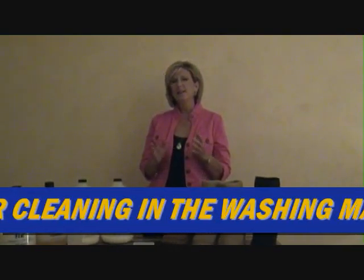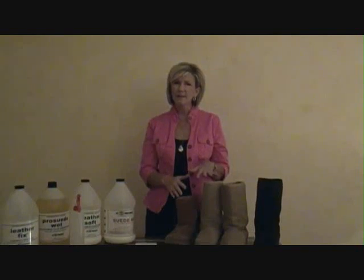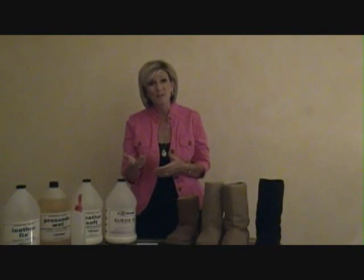Our question today is, what do we do if after washing the boots, they come out of the cycle and they're all dry, but they look a little bit dull? The color looks like it's been washed.